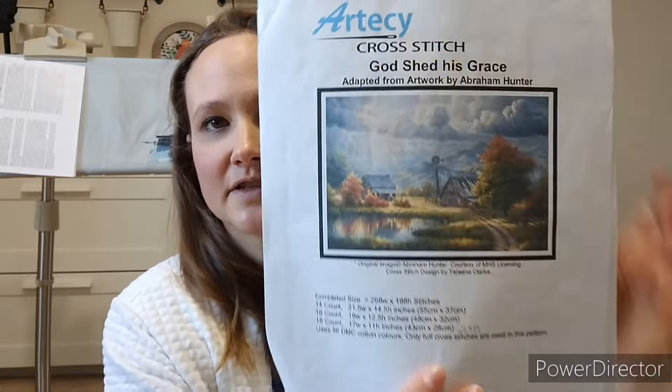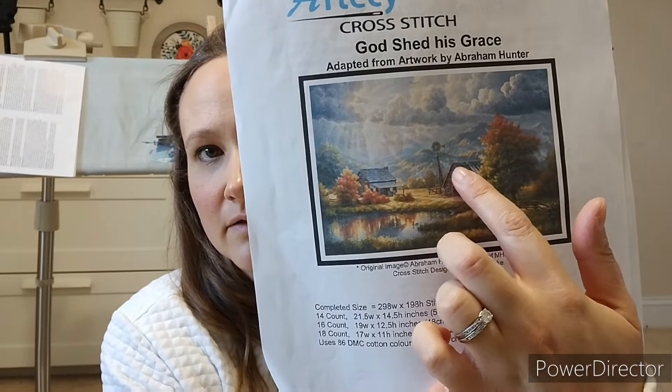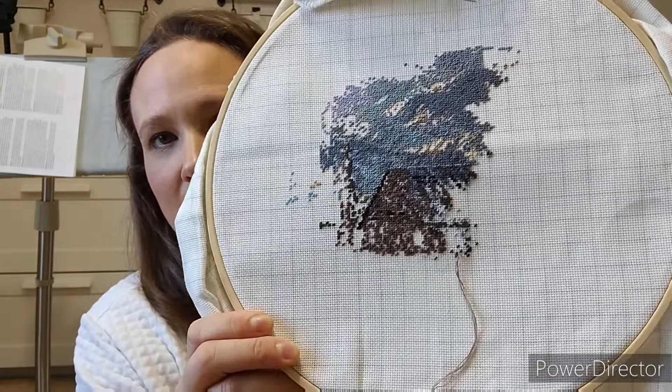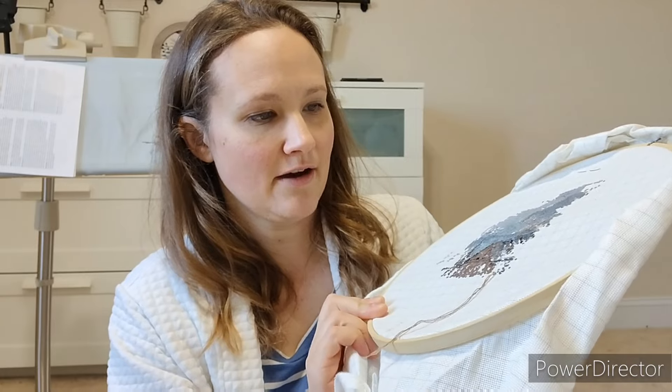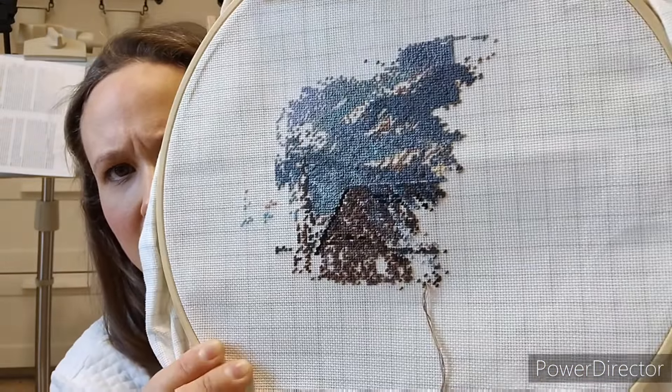I also worked a little on a full-coverage piece — God Shed His Grace by Articy. It's just so beautiful, but I'm in a section with a lot of confetti browns and blue-gray tones that I'm not having fun with right now. I'm doing this on 20-count easy grid, stitching 4 over 1 tenth stitch, so it's pretty thick coverage. I only worked a couple hundred stitches on it before setting it aside.